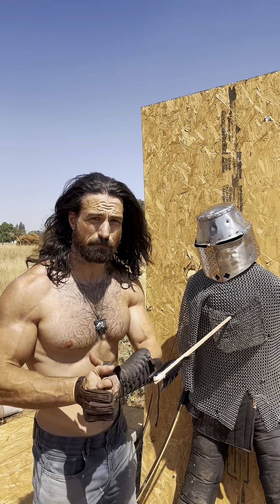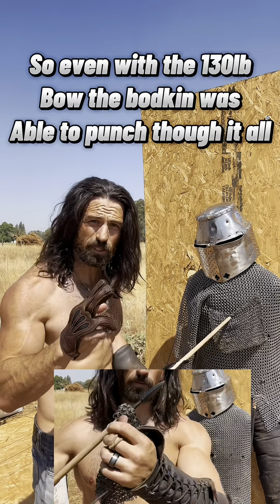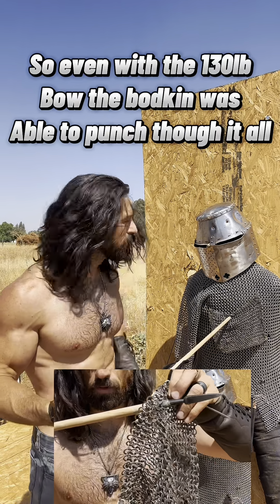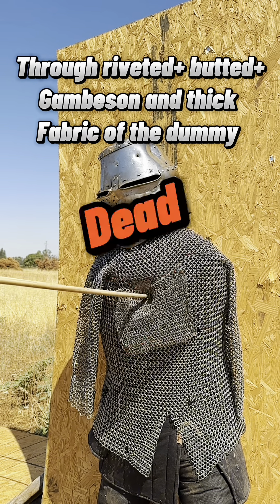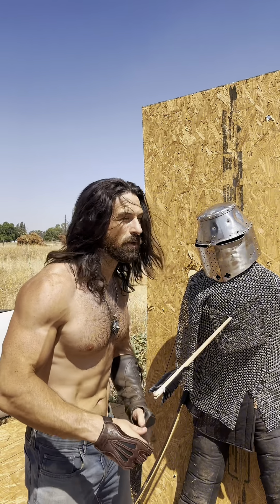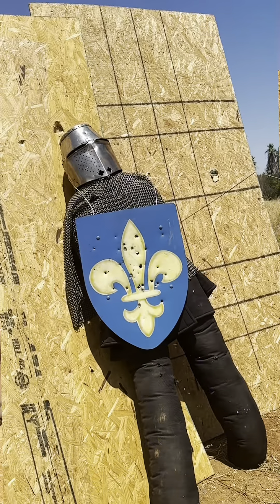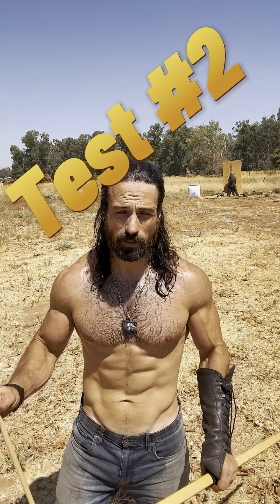The first shot actually bounced off — it hit a rivet right here. You can see it punched in but didn't go through. The second shot came off a little cleaner and that one actually punched through the riveted mail and the butted chainmail underneath and the gambeson into the person. So that's definitely gonna be enough to get through just about anything aside from plate. 130 with the bodkin did its job.